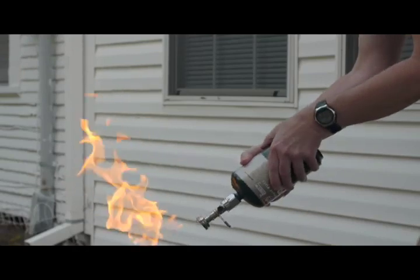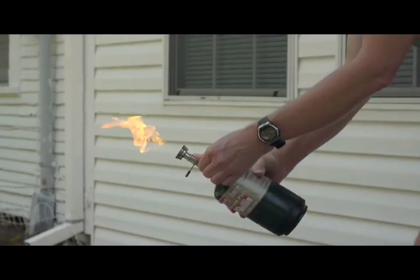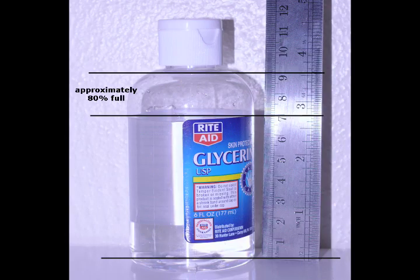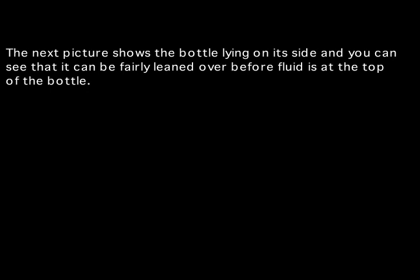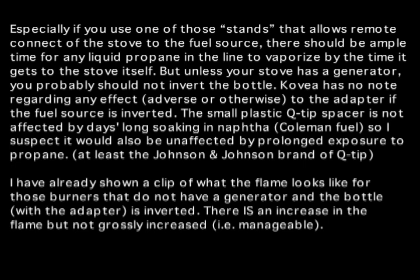You don't have to be that concerned about the angle of the bottle, as long as it's not grossly tilted. This is an example using a glycerin bottle that's 80% full — showing what a one-pound cylinder might look like if you could see the propane level. As you can see, the amount of fluid in it is such that even if you have the bottle fairly laid over, it is still not going to have liquid fuel going into the fuel line.